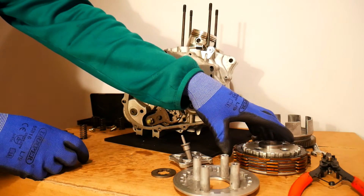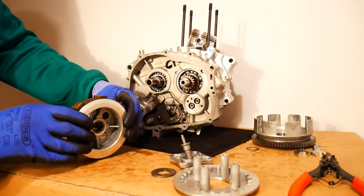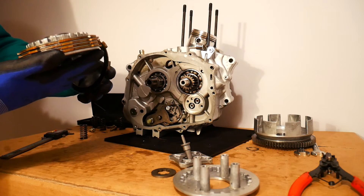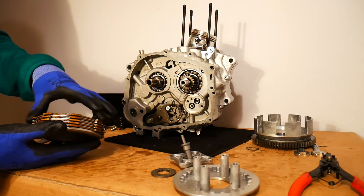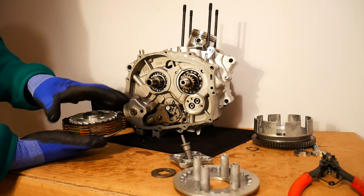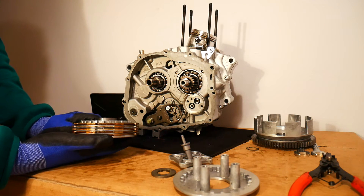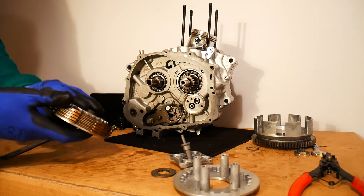Every single plate should be checked for warpage, because if a plate is warped it won't catch properly. The whole plate is meant to be touching the plain plate uniformly; if it's warped, only part of it will make contact, reducing friction. This reduces the clutch pack's ability to work as one unit.